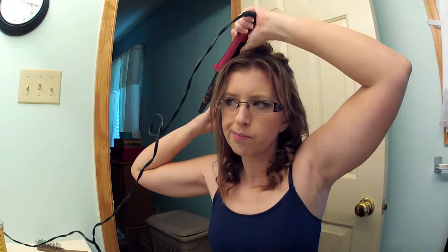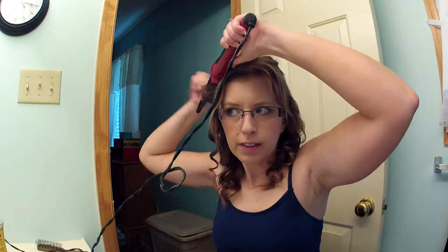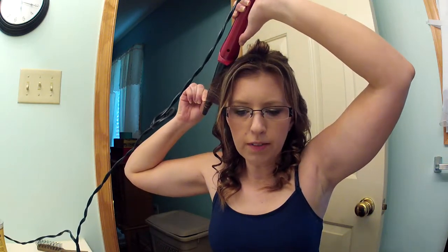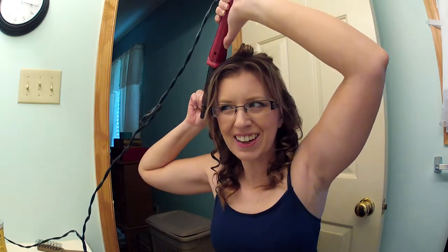This is a really quick hairstyle. This thing gets so hot and it curls so quick, I just love it. And it's the kind of curl you cannot get with the traditional curling iron. Those are more of a flat curl — like a ribbon. And these are more spirally.